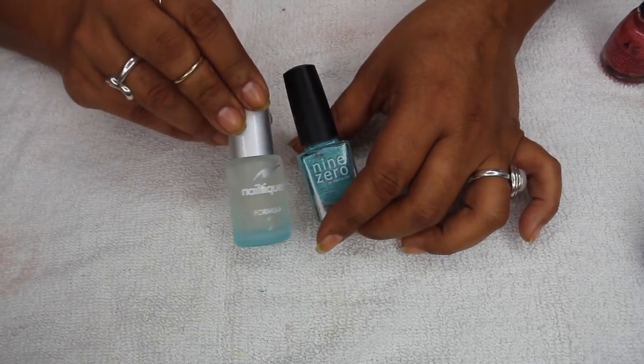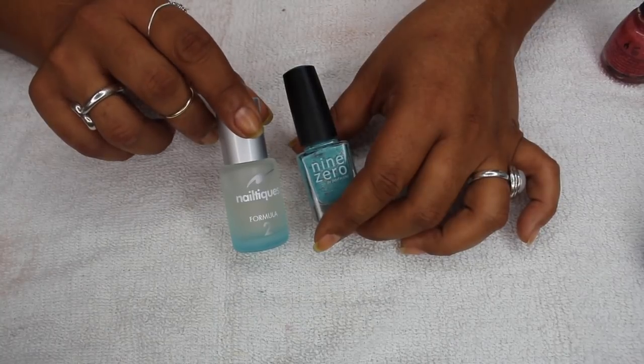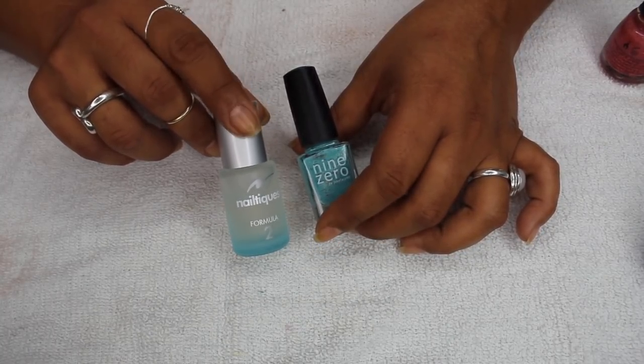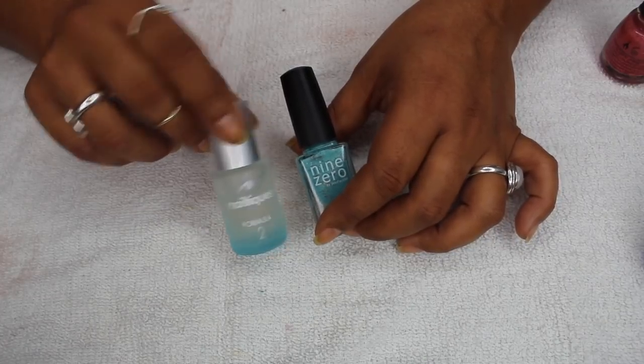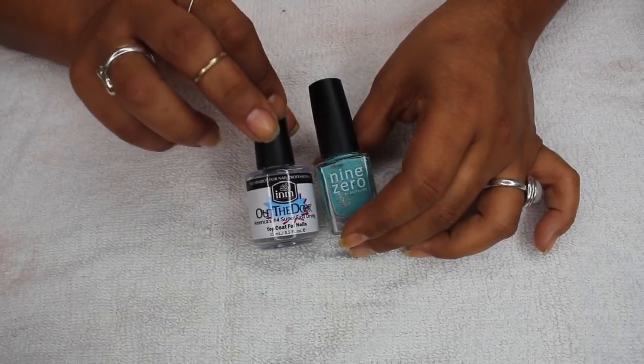The polish I'm gonna be using today is from Nine Zero Lacquer. This one's called Robin's Egg, which is a turquoise with multi-chrome flakes and multi-chrome micro shimmers — really pretty. Somebody asked to see this polish so I thought I would put it on in this video. The base I'm going to use is my Nail Tek Formula 2. I've been using this consistently, maybe once or twice a week, just for maintenance right now.